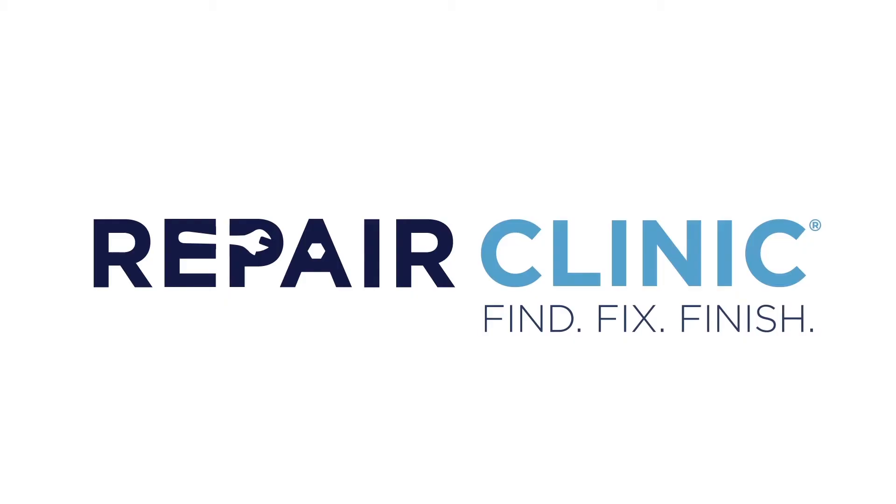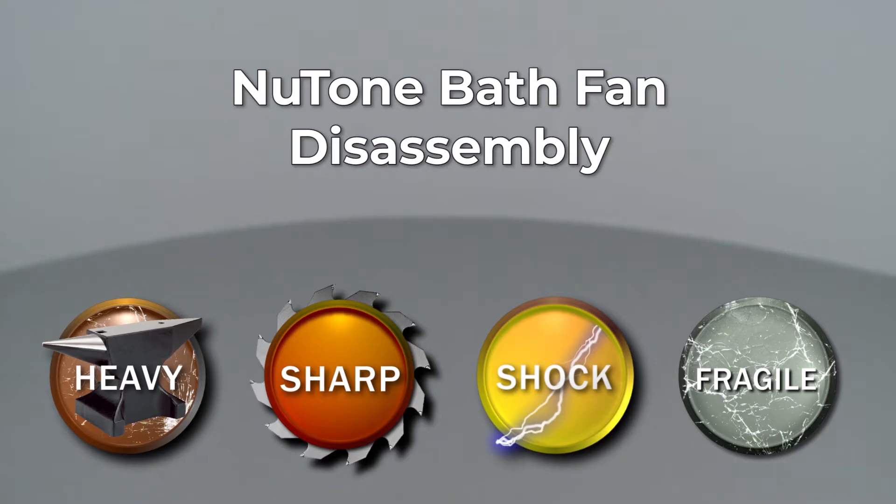Since Repair Clinic encourages you to perform this procedure safely, a warning icon will appear when you should use caution. Whether your repair is simple or complex, you'll be more successful if you break the procedure down into steps, making it more manageable. I'll show you how to successfully disassemble and reassemble the appliance, one step at a time.